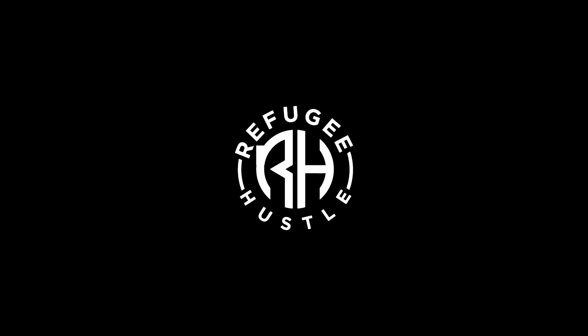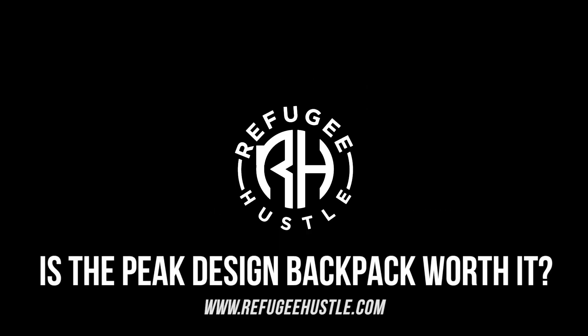Is this Peak Design backpack actually worth it? In today's video I cover whether the backpack that MKBHD recommended is actually worth the $200 to $300. What's going on, it's your boy Kevin — and today I have something really cool. I actually dropped some money on the Peak Design backpack, and I bought the 30-liter.